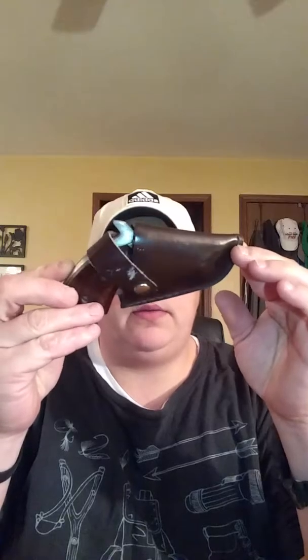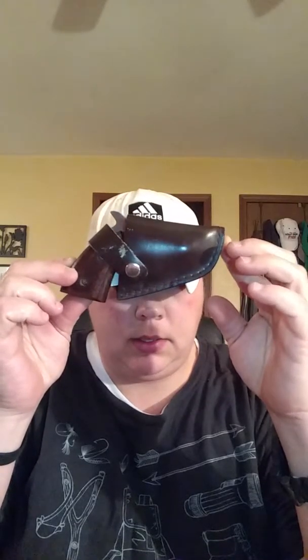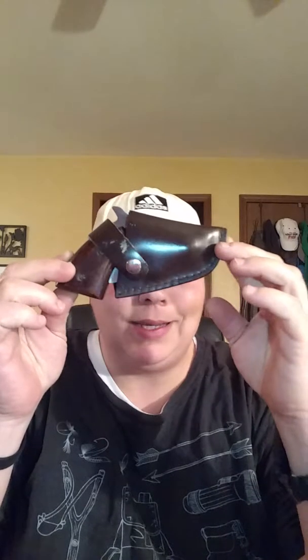I got this from my grandfather and it's like the neatest thing I've seen in a while. It's got a sheath on it, a nice leather sheath, with a button, a clip, and a clip on the back for your pocket. You pull it out and you think it's a gun, right? Not. It is a knife. That's right, a knife.